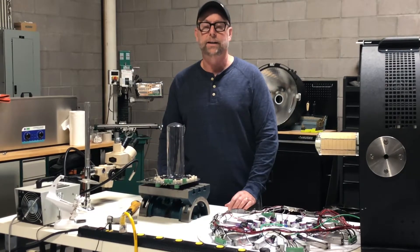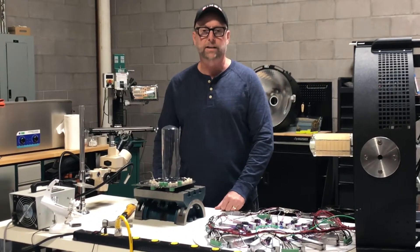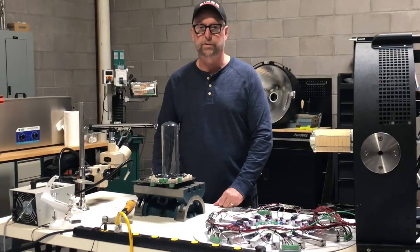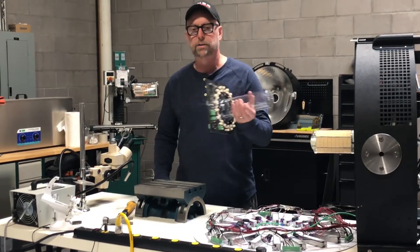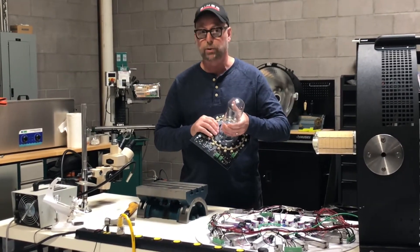I'm Chuck Edwards, I'm CTO at Cineo Lighting, and the question people ask most often when they see the reflex fixture is, how strong is the tower? Do they have to worry about the lamp getting broken? That's a really good question actually.